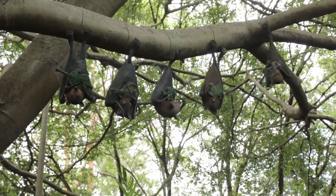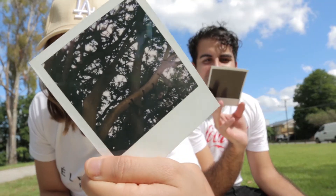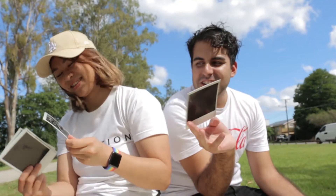Can you see it? As you can see, we got some bats in there. We did have the flash on but it's still pretty dark — they were really high up.